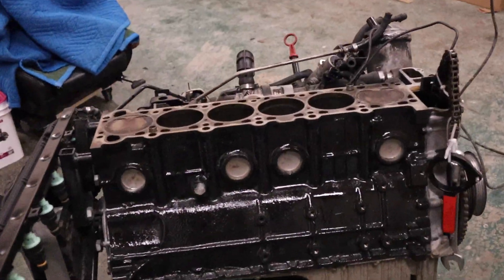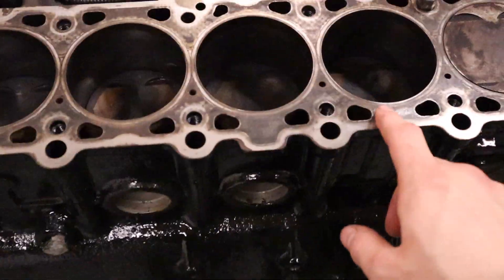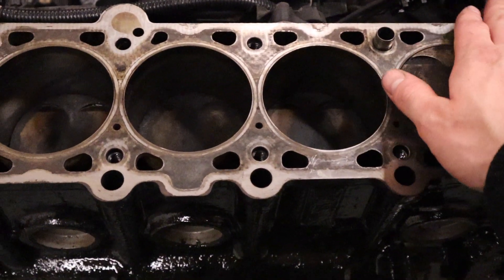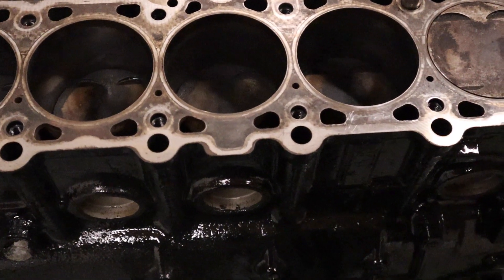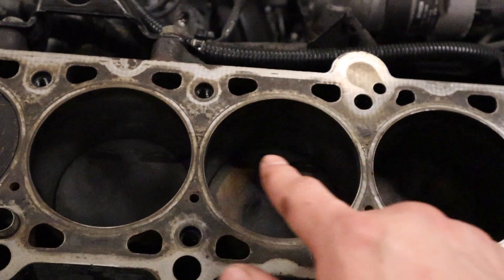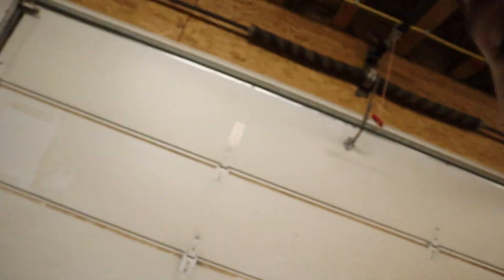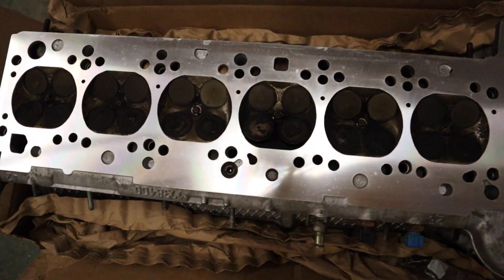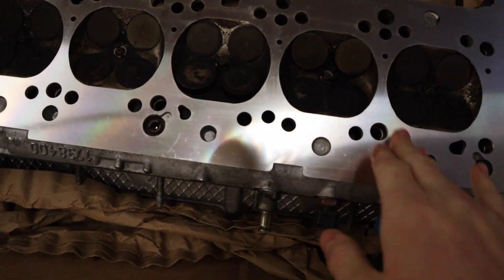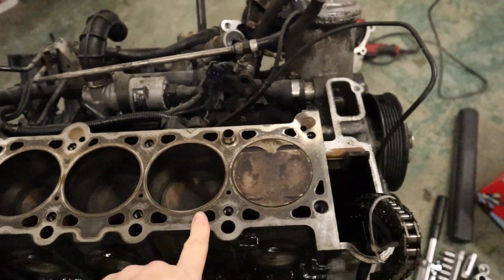Alright, that's all done now. I cleaned it off with brake cleaner and it feels super smooth, just as you want it. It's important to remember that when the head comes back, you want to lightly oil the cylinder walls before you put everything together. We're back in the shop and we've got the M50 head back, all nicely decked - very nice, clean enough for what we're trying to do.